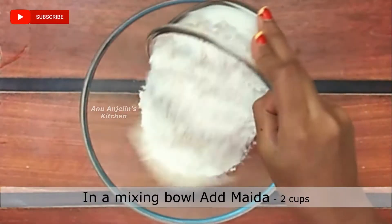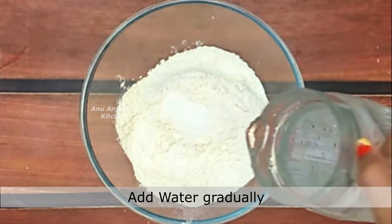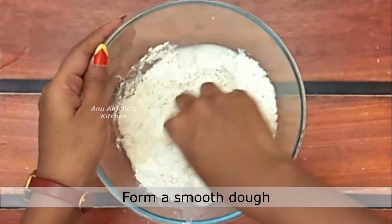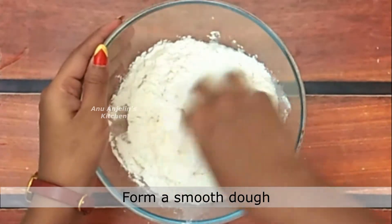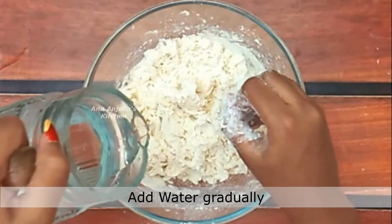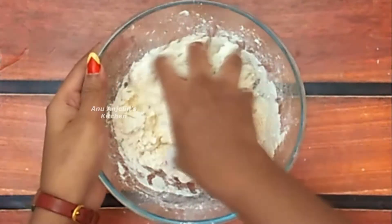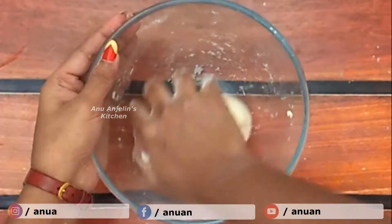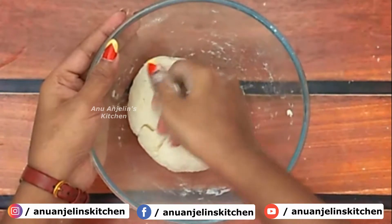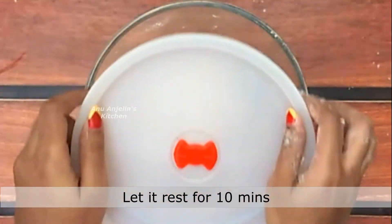Add 2 cups of flour into a mixing bowl and mix it. Let's knead it into a smooth, non-sticky dough. Once the dough is ready, let it rest for 10 minutes.